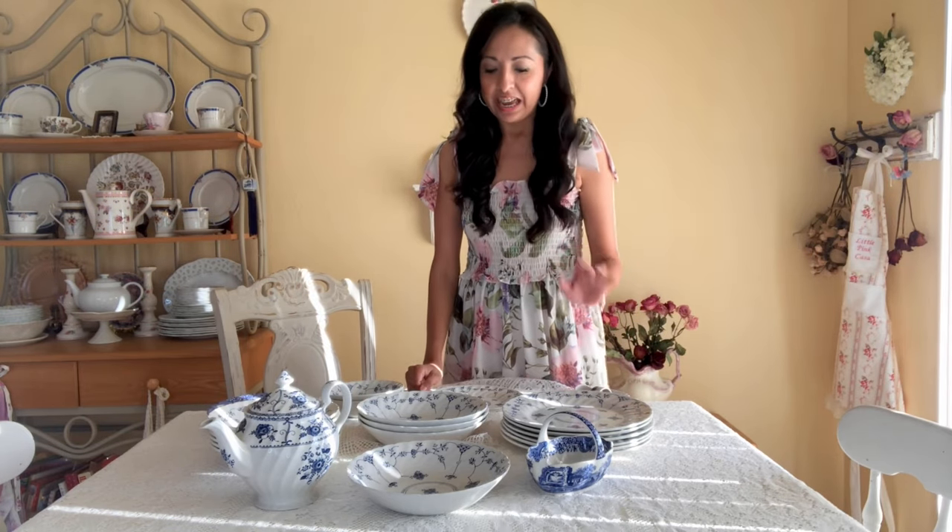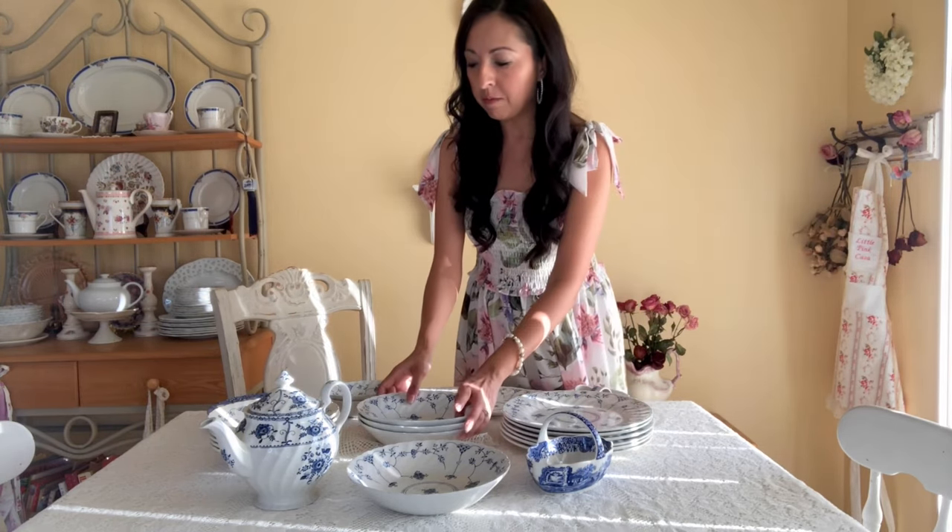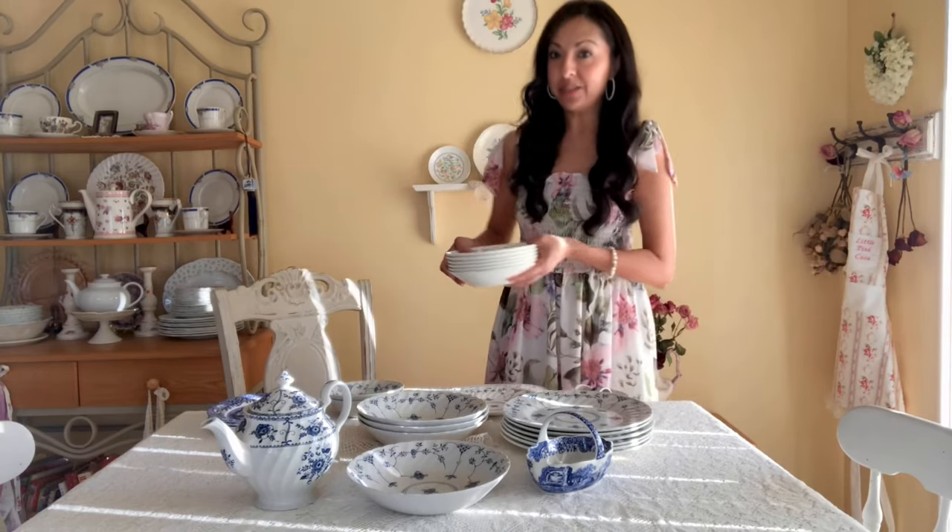I was able to find six dinner plates — since my family is three, I have three extra for guests. I also found one salad plate, which I plan to use for decor, hanging on the wall or as a standalone decorative piece. And I found six cereal bowls to match the six plates, so I have a good complete set.